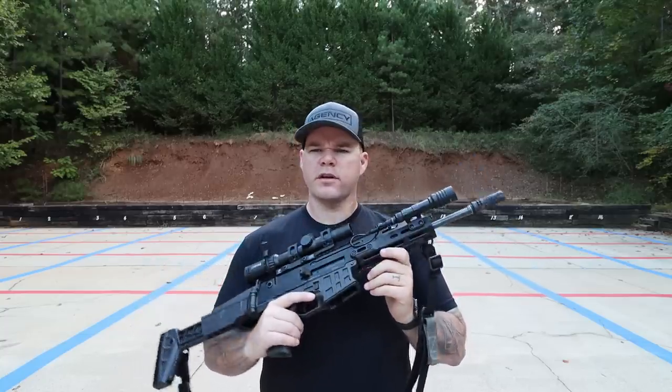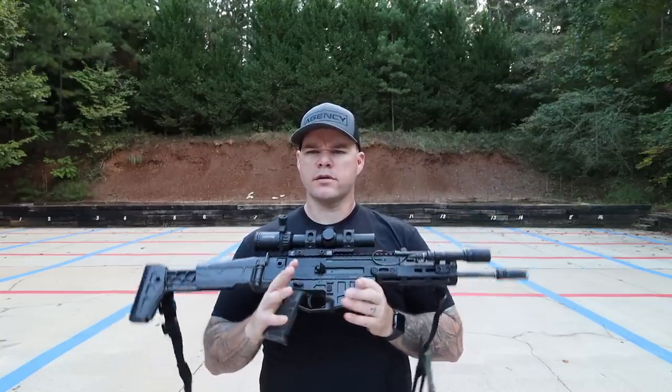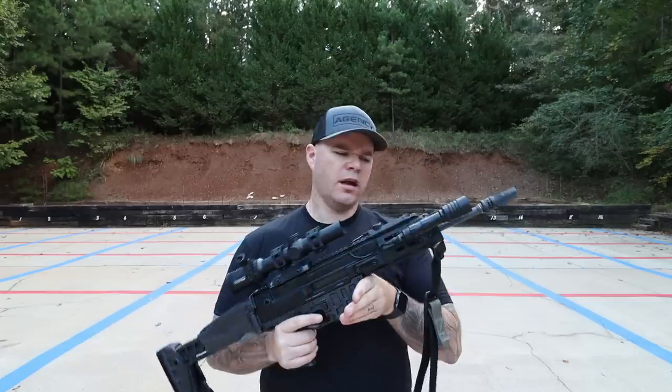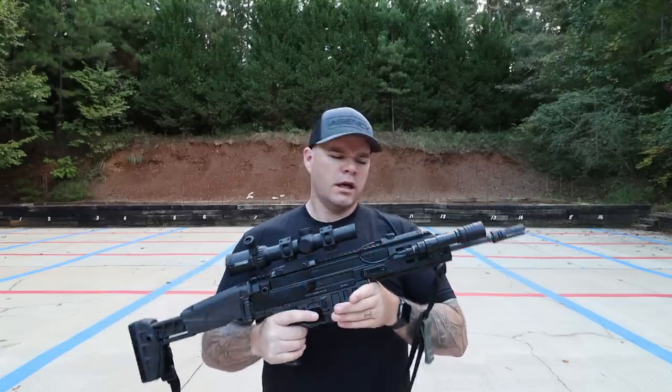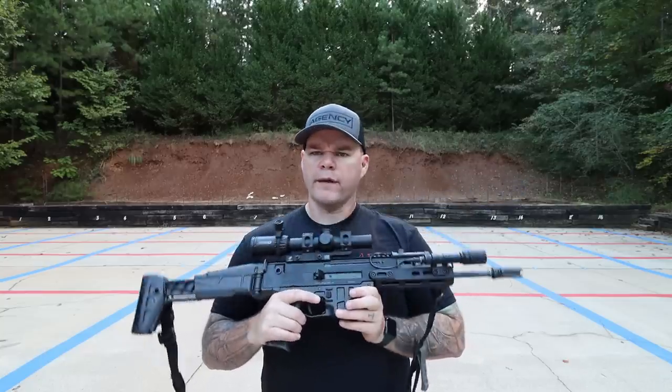CZUSA, if you happen to see this video, can you call over and ask for longer rails? More options is good, and you can probably charge the same amount of money. I'd pay 15 bucks more for the additional rail length.